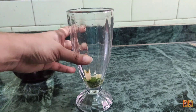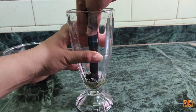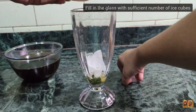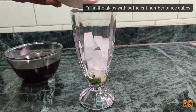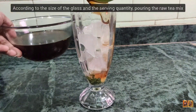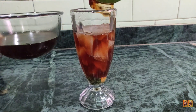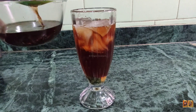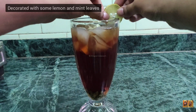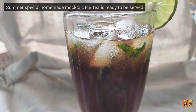If a muddler is not available, you can use a heavy spoon or similar tool. Add 1 teaspoon of sugar. Slowly pour the tea mixture into the glass. It is very easy to make this homemade mocktail ice tea — just gently pour it in step by step.